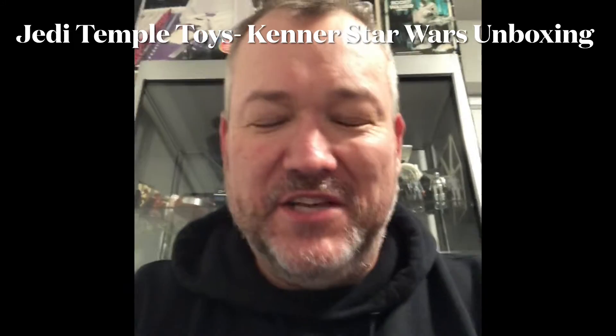Hey toy fans, this is Jedi Temple Toys back with a vintage Star Wars unboxing. Found a lot of figures that I bought and they just came in the mail, so I'm pretty stoked to open them up and show them for the first time with you guys. Remember, I have a Facebook page — Jedi Temple Toys — so if you could follow and like my Facebook page and also like and subscribe here on YouTube, I'd really appreciate it. This is my second video; my first was some carded GI Joes that I got, and those are posted on my Mercari and eBay store.